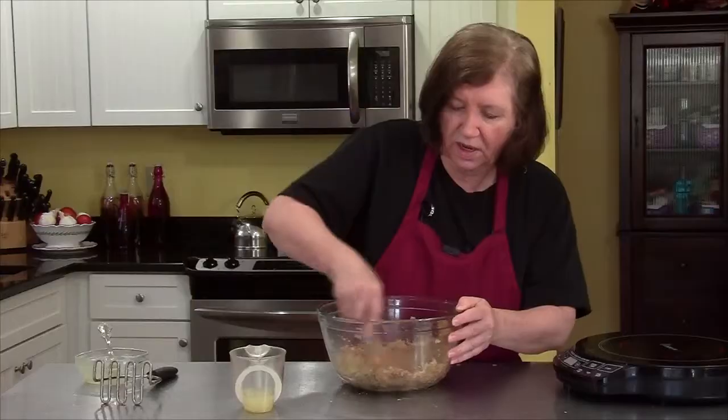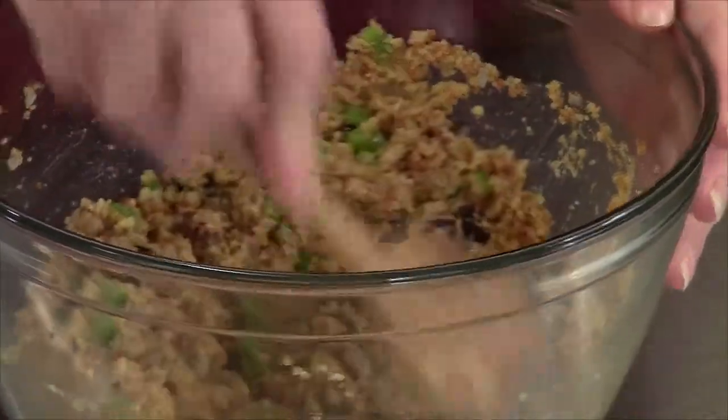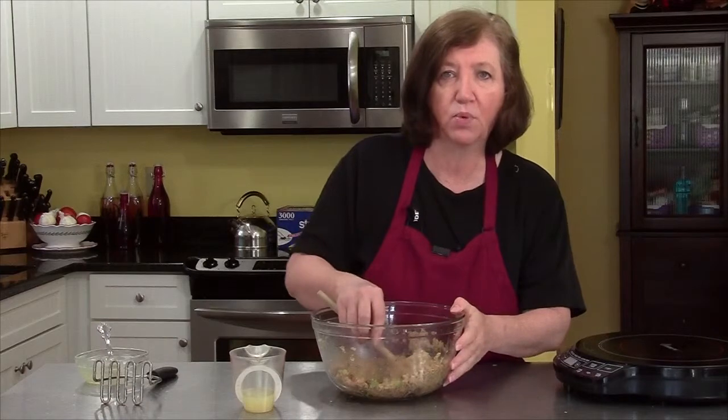Okay, that's good. And that's really all there is to the stuffing. All I need to do now is put it aside and let it cool for a little bit, which I'm going to do right now. I'll clean up and get the pork roast and we'll continue.